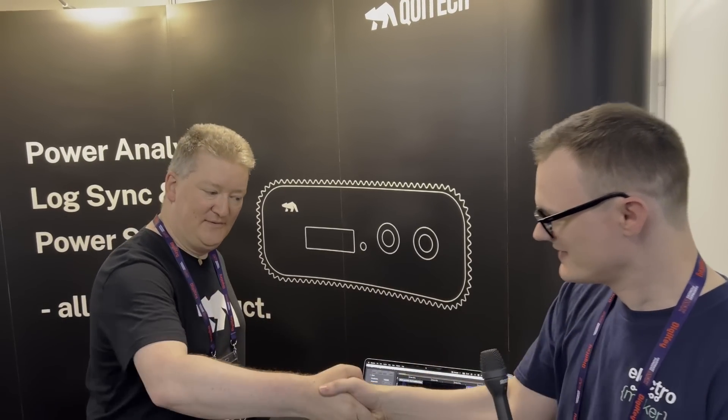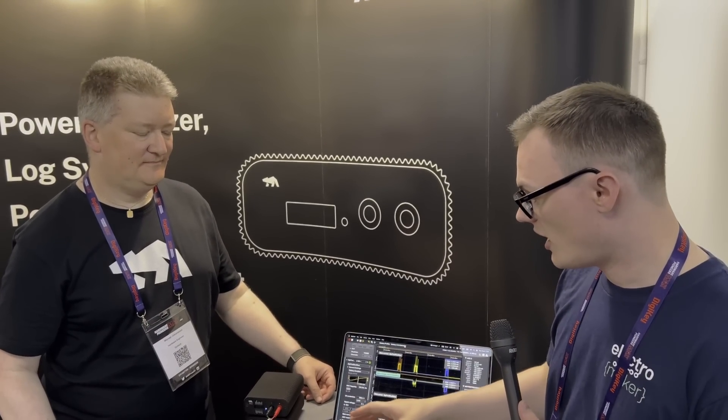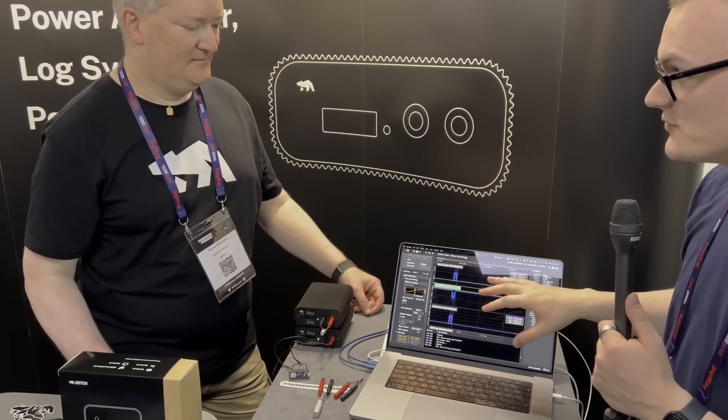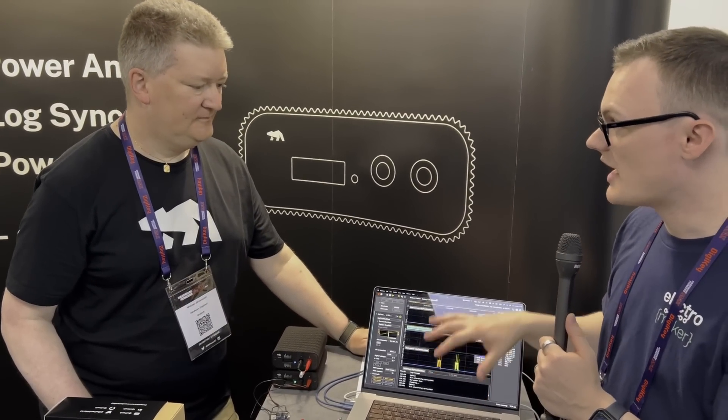We're here at Hardware Pioneers 2023 and I'm joined by Werner from Coitech. Today we're going to be looking at some products they're showing — the OTI range of power monitors and the software that comes with it. Could you just go through very quickly what these things are and how they work?